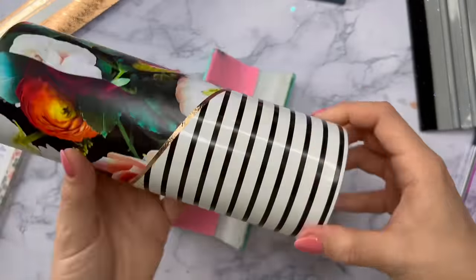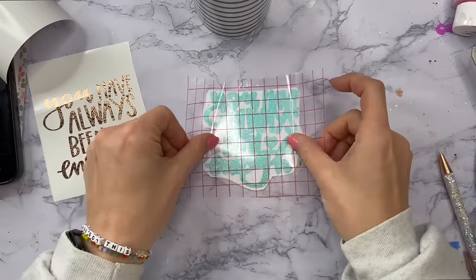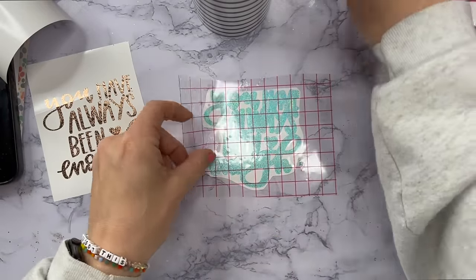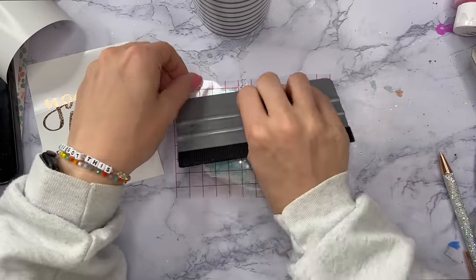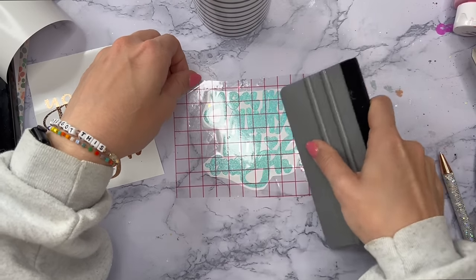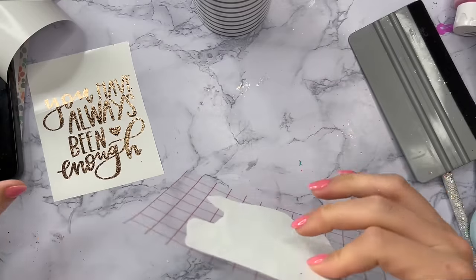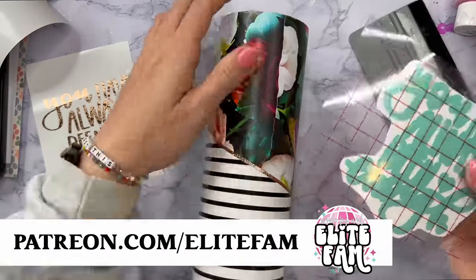Here's what the cup looks like so far — I am loving it. Now we can add our decal. For the decal I'm using an SVG that I created, and members of my Patreon group, my Elite Fam, will get this file for free. If you want to join the Elite Fam I'll put a link down below in the description box.